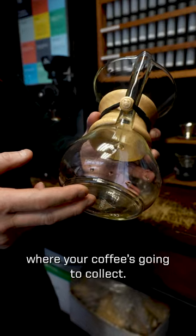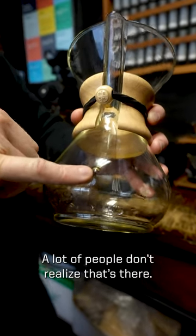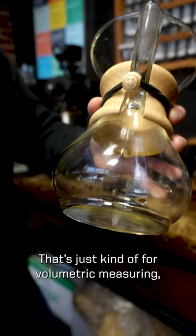Then you've got the bottom of the Chemex where your coffee's gonna collect, and you have this little belly button here. A lot of people don't realize that that's there — that's just kind of for volumetric measurings if you choose to go that route.